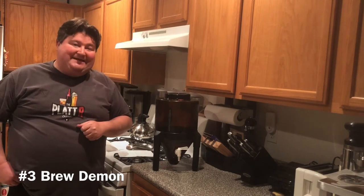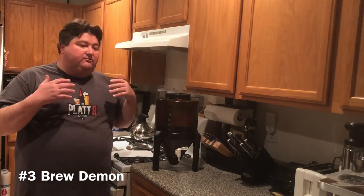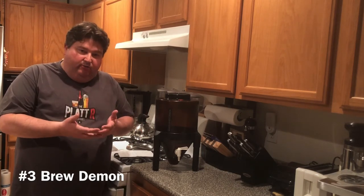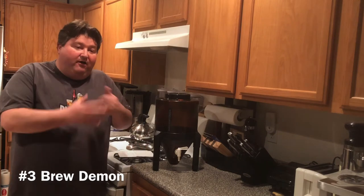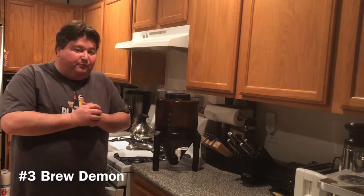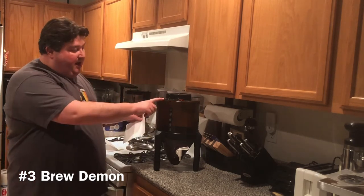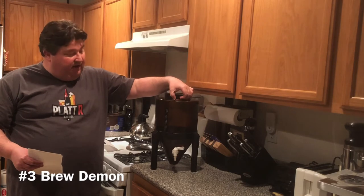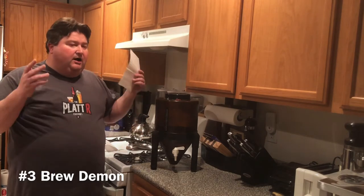The number three kit on our list is the Brew Demon home brewing kit. I bought this a couple of years back on Amazon. Brew Demon uses hopped malt extract — the simplest form of brewing. They take the grains and turn them into malt extract and add the hops for you. Basically you heat some water, add the hopped malt extract, add the included yeast, and that's pretty much it.